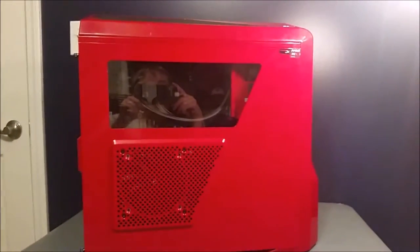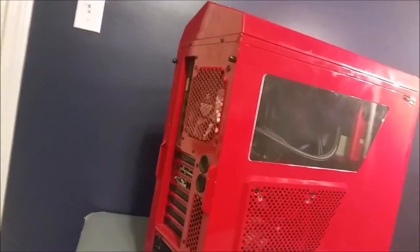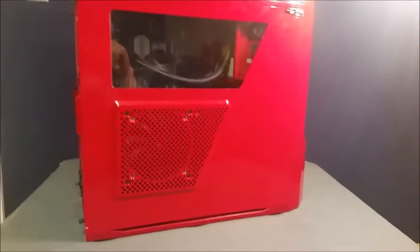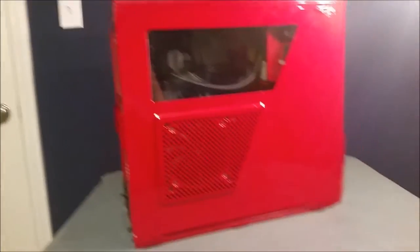Here we are with the finished product. You can actually look inside — you can't really see much because of the reflection but it looks pretty decent. This is what it looks like — it looks pretty nice. It looks the same as it did before but I feel better knowing the cable management is fixed. Hopefully I can do more computer videos in the future for you guys.